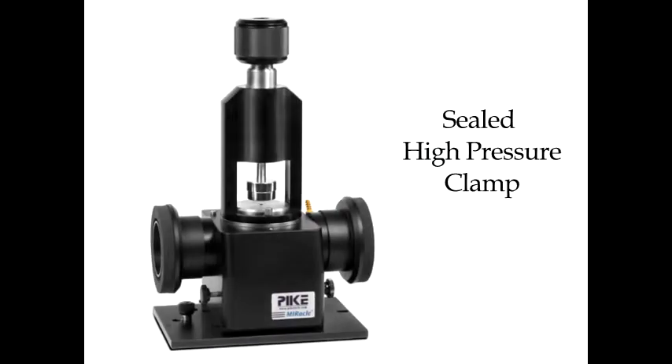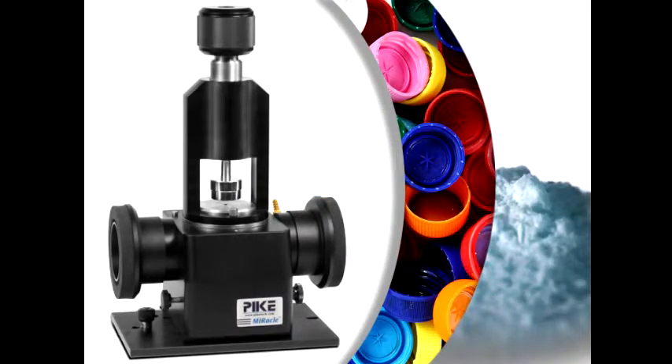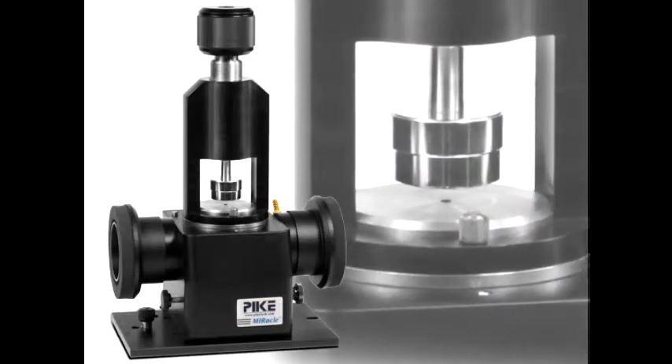Pike Technologies introduces the Miracle ATR Sealed High Pressure Clamp for solid and powder sampling. The new clamp has a sealed chamber around the press tip, ideal for samples that require loading in a protective area such as a fume hood.